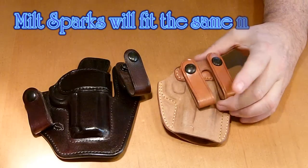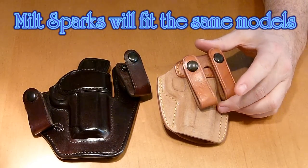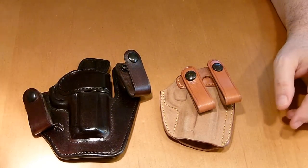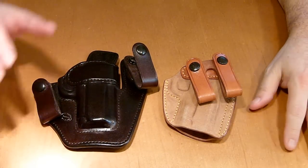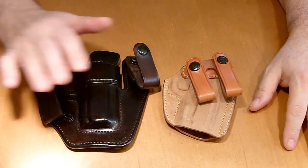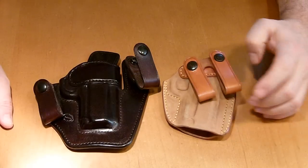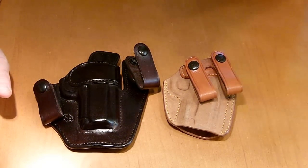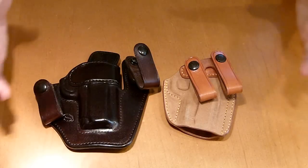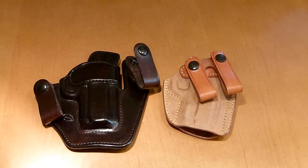The Royal Guard is something I would recommend if you don't want to wait for the Milt Sparks. I would highly recommend the Royal Guard. Although, like I said, both of these are top-notch. I'm not getting down on Milt Sparks, I'm not getting down on the Royal Guard. Obviously I have them both, so I know they are quality holsters.